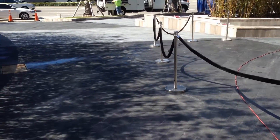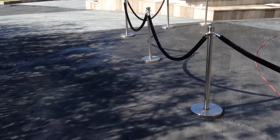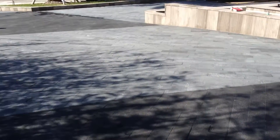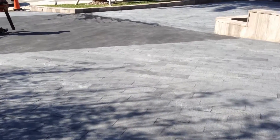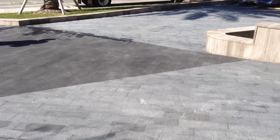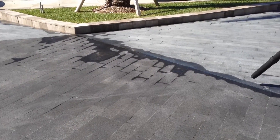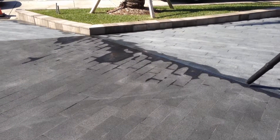Here are almost the final results. That part's been completed — they're already driving on it. We're still working over here. Next day, obviously. This was that really bad area, and it's basically brand new again.